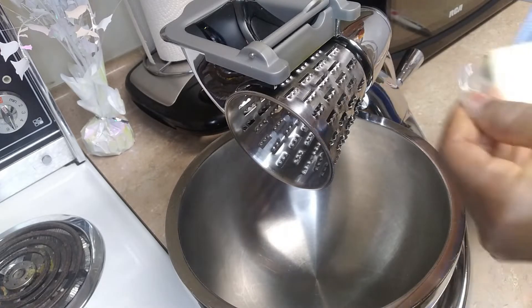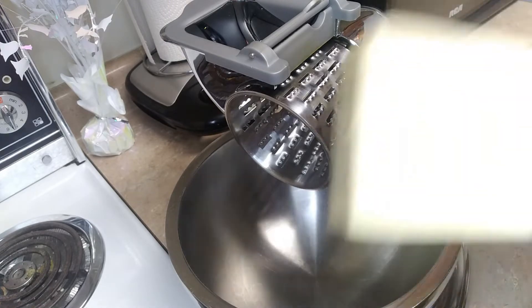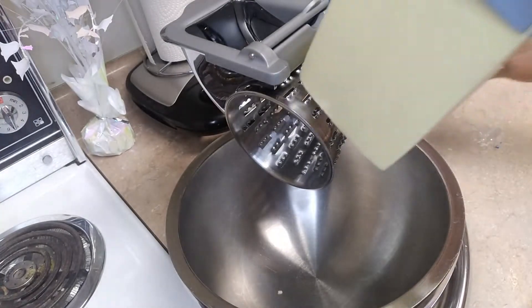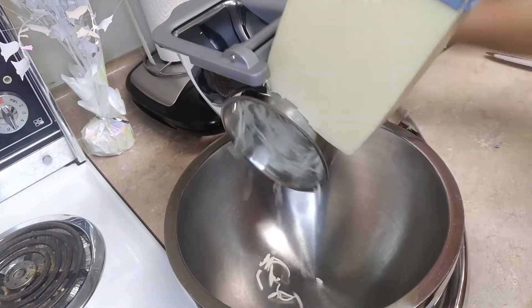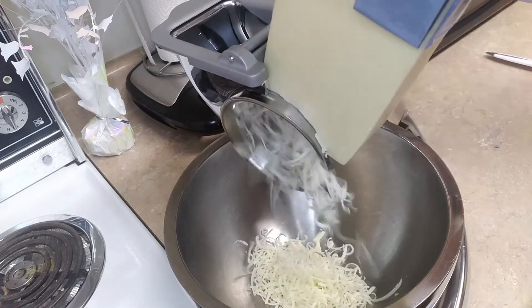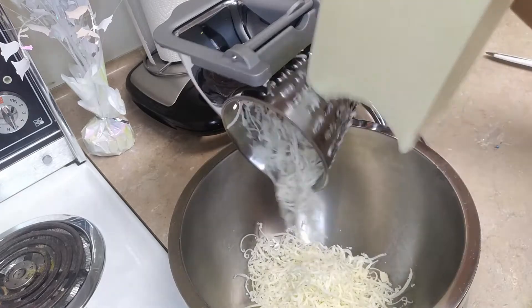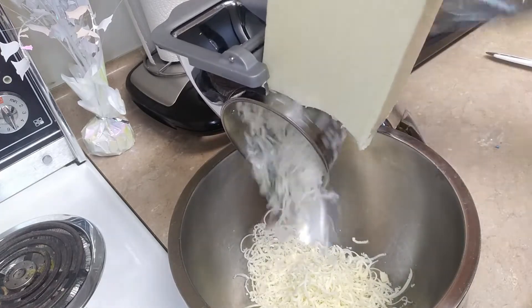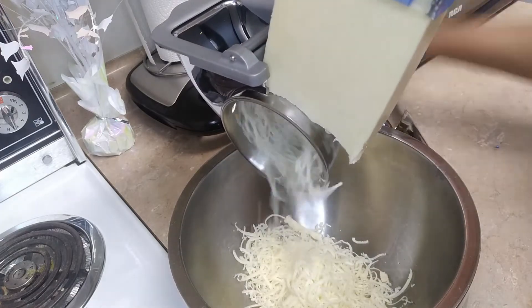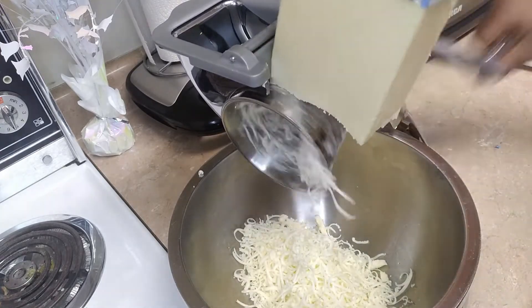So I just open the cheese now. So easy. You don't need to buy shredded cheese from the store — just get your cheese and shred it yourself. So quick and easy.